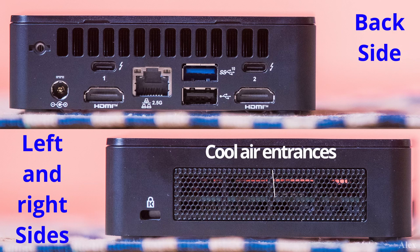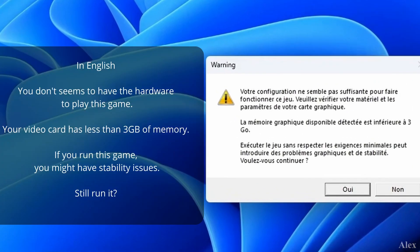On the sides are the air intakes for the fan, and on the back is where the heat goes out. So let's play Horizon Zero Dawn — let's launch it.